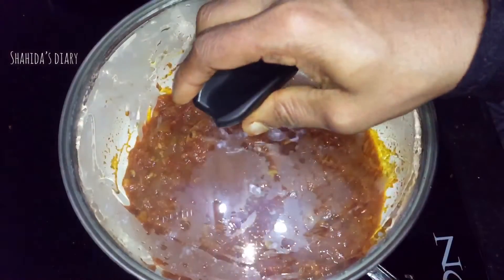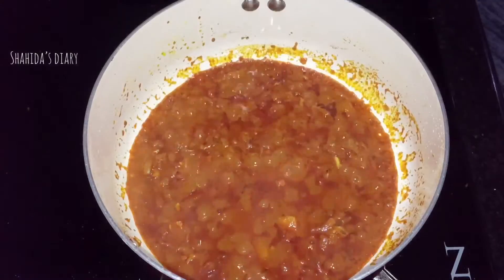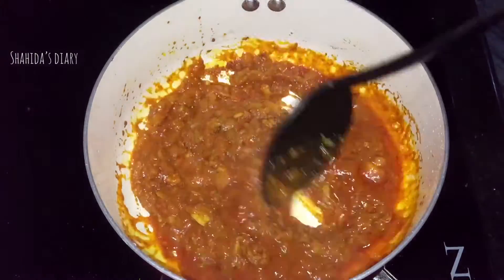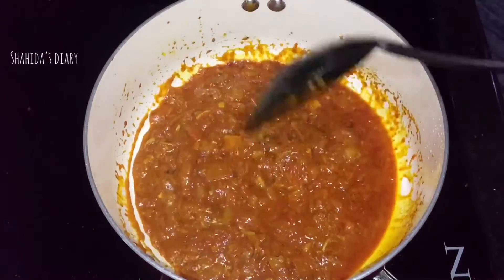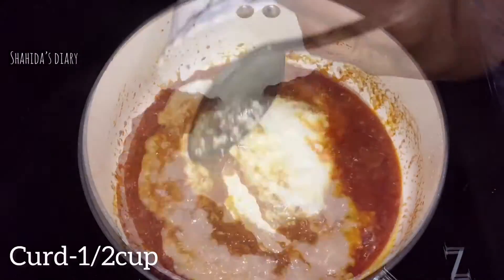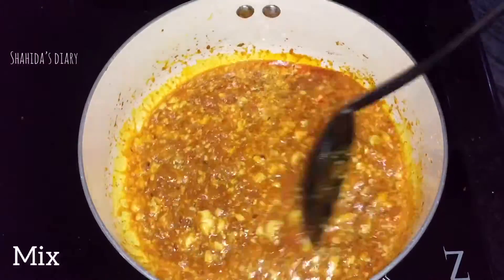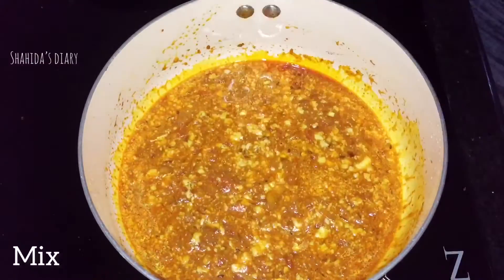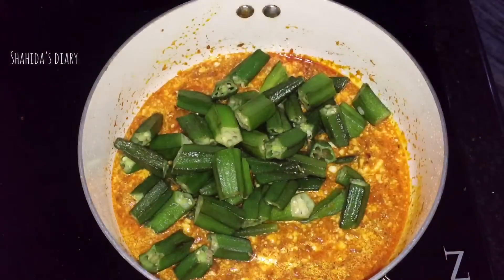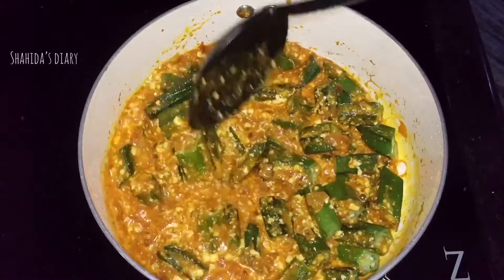I am going to add 2 cups of rice. Leave the bowl with its soft mixture.